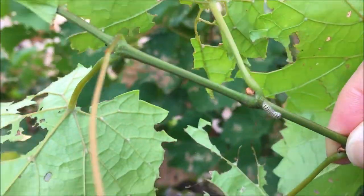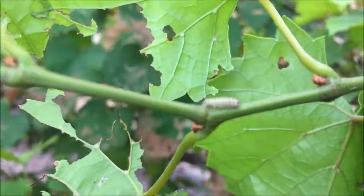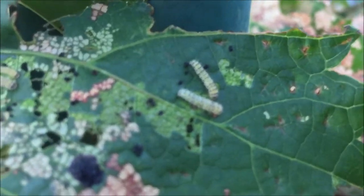There are several generations per year in the south and one in the north of its range. Development from hatch to pupation takes about 40 days. This is the only moth species that feeds gregariously on grape foliage.